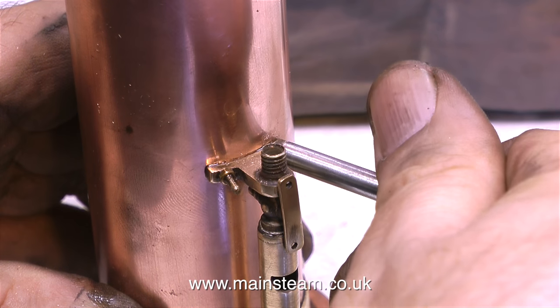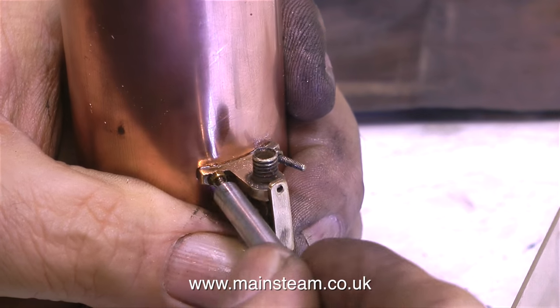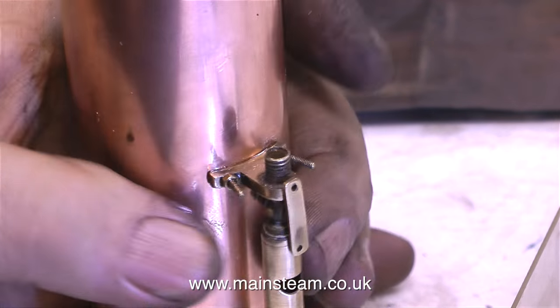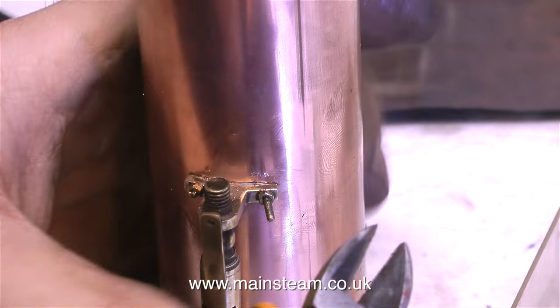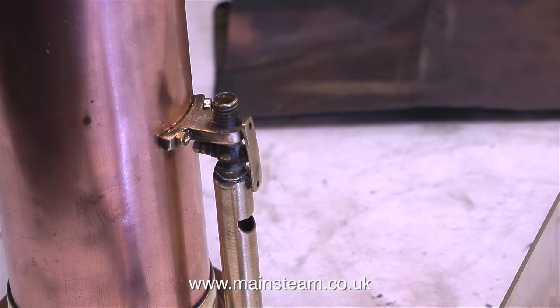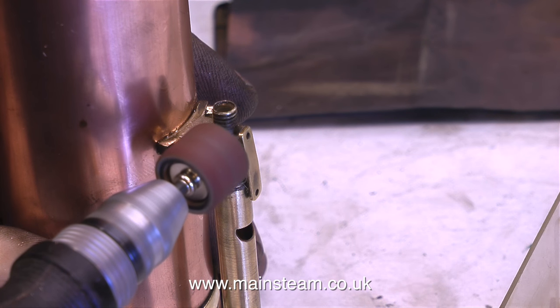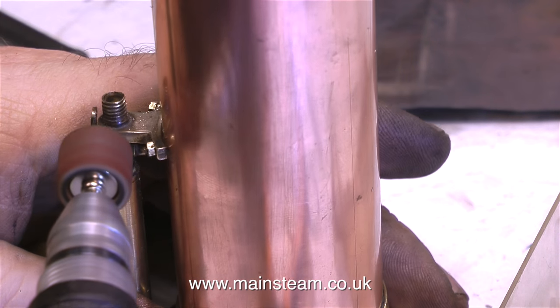If you've been watching the last few clips, you'll see what I'm doing. I'm bolting the whistle valve to the chimney with some 10BA nuts and bolts. And in this clip, in exactly the same way as I described in the last episode, I'm removing the excess thread with a pair of side cutters, then I'm going to get my small mini-craft drill out — here it is, with a drum sander fitted — and very, very carefully grind away the rough edge of the thread where I cut it with the side cutters.